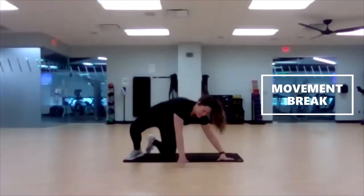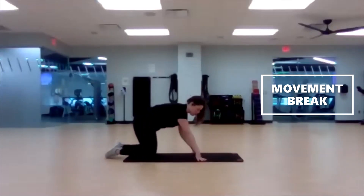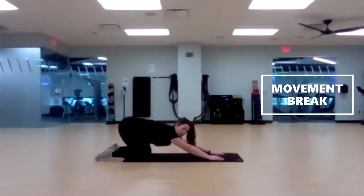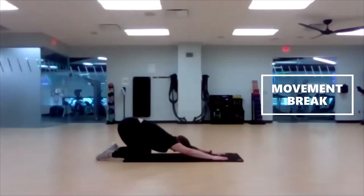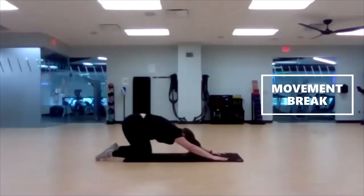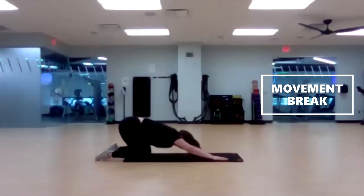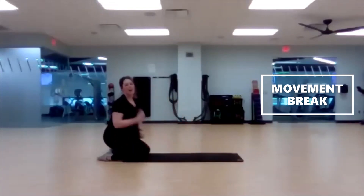Flip it over. This time, toes and knees both apart — last time we had toes together, knees apart. Both apart for me. Four, three, two, one, here we go — 30-second child's pose. Fall into your mat, into the floor. Keep reaching straight ahead. Keep pushing those hips back, sit back towards those heels. Last five, three, two, one. Slowly push yourself up and have a good rest of your day.